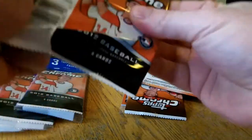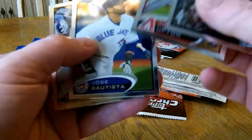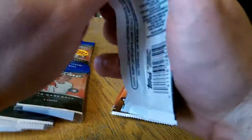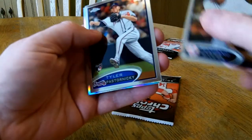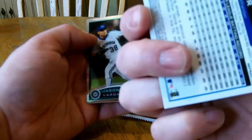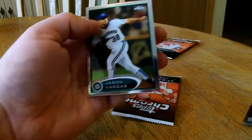Alright, I'll start with pack number one. Justin Upton — pretty hot, just a ball of base. Rivera. We got a refractor of Andre Ethier. Not numbered. Pretty nicely centered.